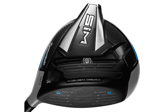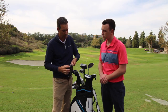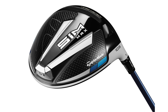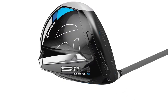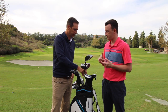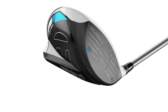In the SIM Max, we've taken the weight from the track and redistributed it down and back in the head. The face is slightly larger and the footprint when you set it down looks similar to SIM, but the forgiveness is a little bit higher. Then the SIM Max D is a draw-bias product — if you fight a slice or the right side of the golf course as a right-hander, the SIM Max D is the best product for you. One thing worth noting is that speed injected twist face is back as well, so TaylorMade is sticking with what was successful in the M family.